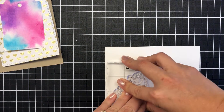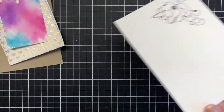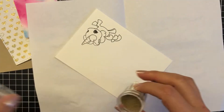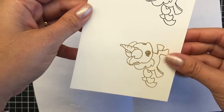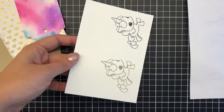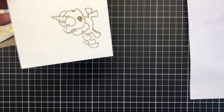I stamped it in onyx black ink and thought — you know what, I really want to try and do a gold unicorn and see if that works out. I actually don't end up using that but you see my thought process. The gold does look great heat embossed, but when I watercolored it I wasn't really happy overall with my watercoloring, so it became my backup.